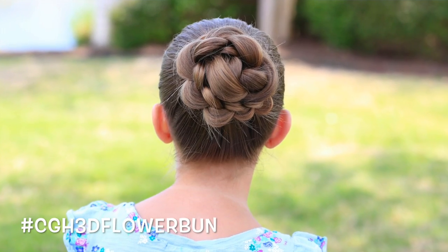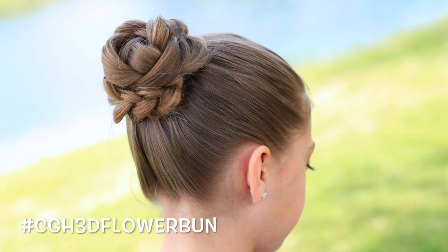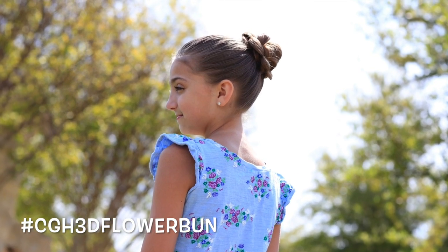Today, we're going to show you how to do a 3D flower bun, which is a take off of another hairstyle that we've already done. But it twists it and morphs it up and makes it even more fun and a totally original hairdo in the end.